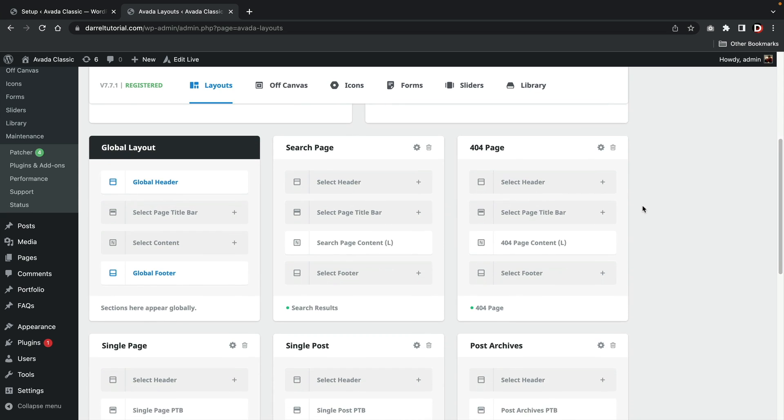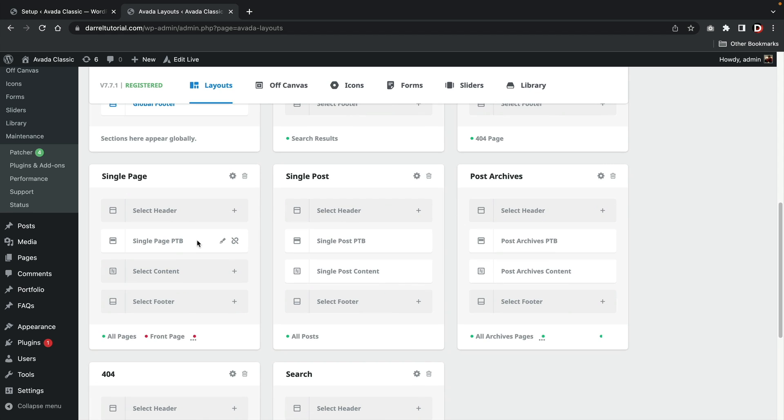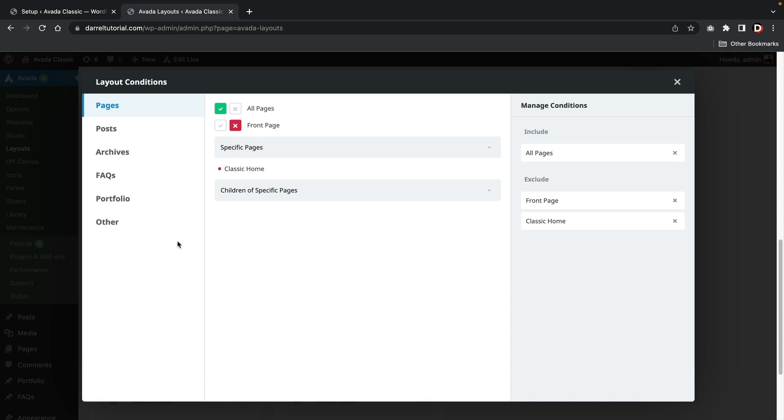Earlier in the video I recommended not to use premade templates, and this is why. If you import a premade template, the template will auto-propagate the theme builder settings with tons of different conditions and page options for a variety of pages you did not create. When I first imported a template, I was very confused about what parts of the website were using specific conditions in the theme builder.